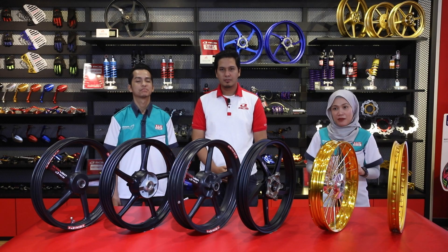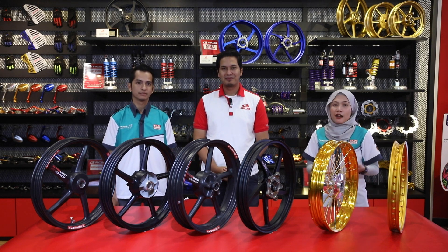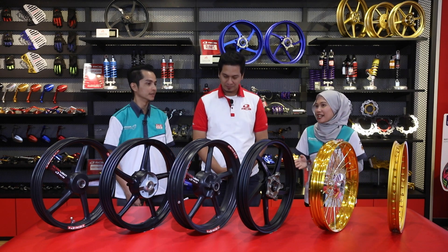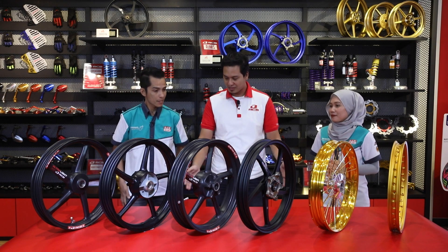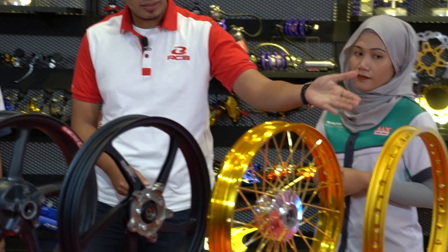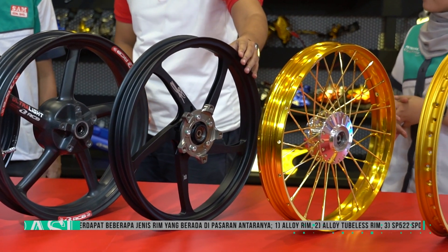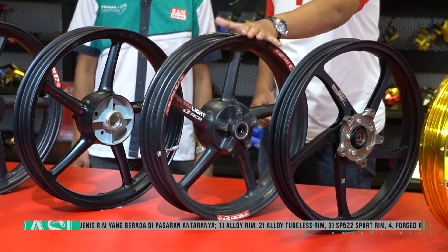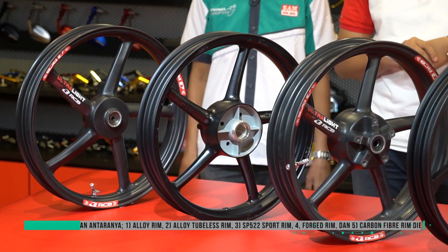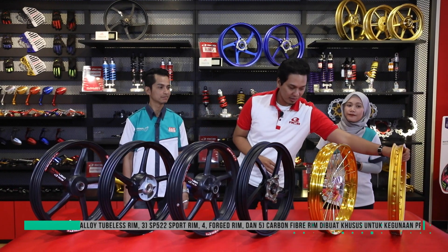Bersama dengan Encik Jumadi, Pengurus Pemasaran Racing Boy, untuk menerangkan perbezaan rim-rim yang ada di hadapan ini. Di atas meja ini ada beberapa jenis rim. Ini adalah alloy rim, ini adalah tubeless alloy rim, ini adalah forged rim, ini adalah carbon rim - carbon fiber rim, dan ini adalah standard sport rim.